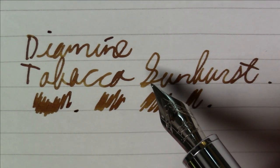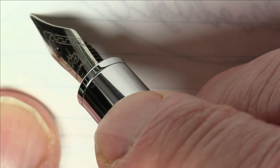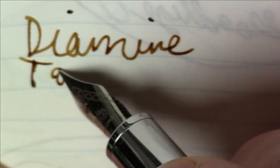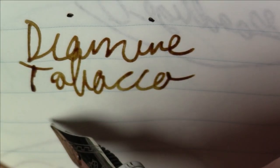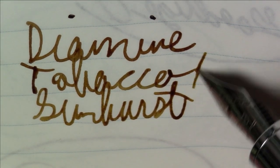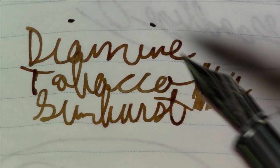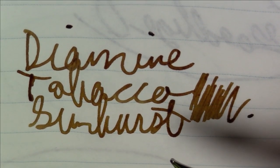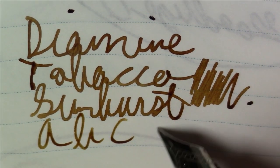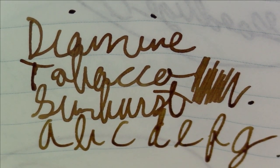Let's take a quick look at what it looks like on Tomoe River paper. As we said, this ink is Diamine Tobacco Sunburst. Pretty, quite nice — you get a little bit of shading and variation. Nice shade of brown, definitely evocative of tobacco. Quite a nice ink, and Diamine seldom disappoints me, and they certainly haven't this time.